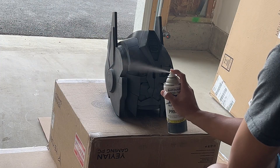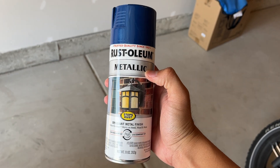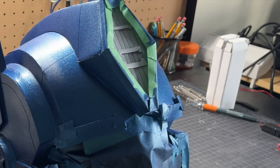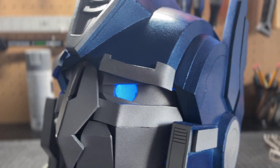So now we can finally paint this helmet using the iconic metallic blues and silvers that we all love about Optimus Prime. Now we're left with a very clean-looking Optimus Prime, which is not the look I'm going for.